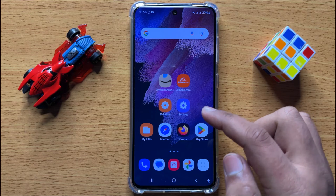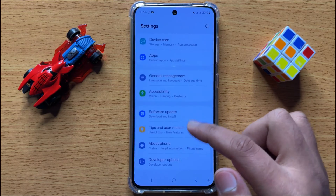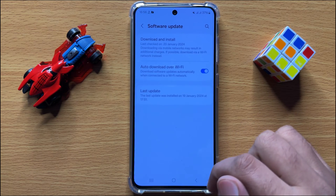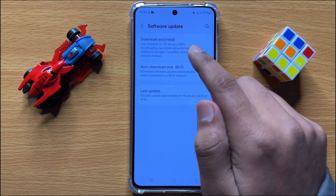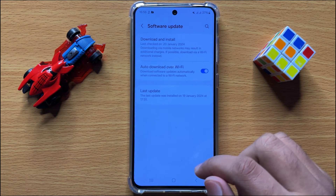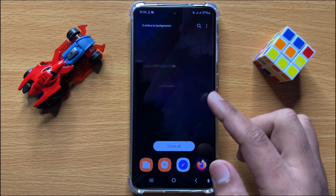If that doesn't fix your problem, open Settings again, scroll down and click on Software Update, then click on Download and Install to update your mobile software to the latest version.